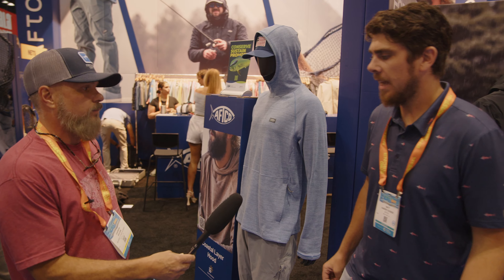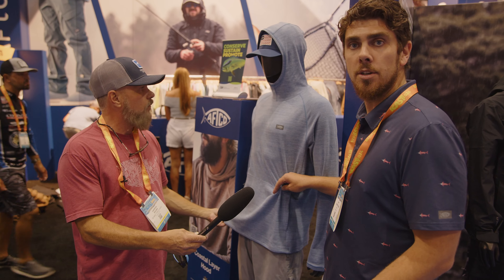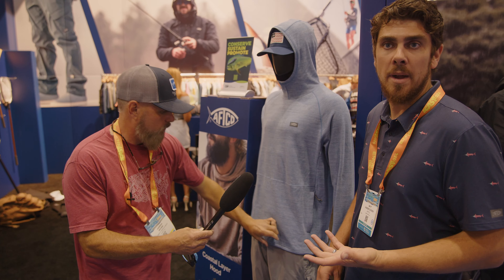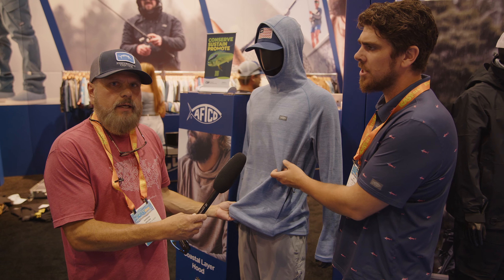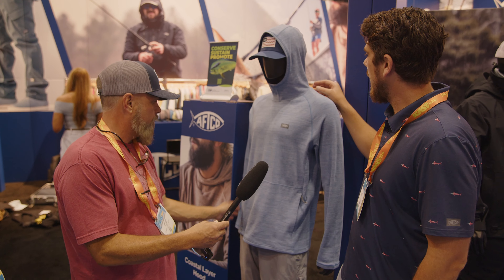So this is our new Coastal Layer Hood. It's based off our Coastal Layer Quarter Zip that has been hugely successful for us — really playing off the popularity of the athleisure wear that's become so popular the last few years. The fabric is incredibly soft, absolutely buttery, but it's thick — so this is not something for summer fishing.